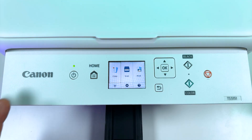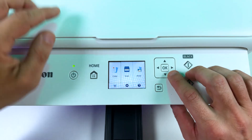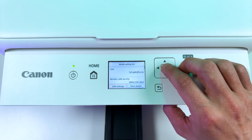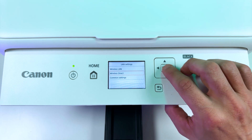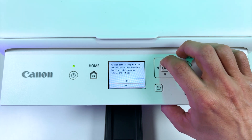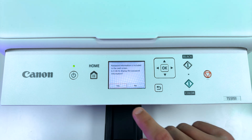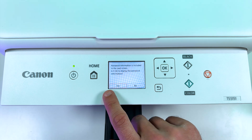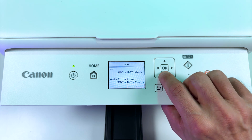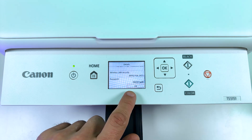If you wish to print, scan or copy from your smartphone without connecting the printer to your home Wi-Fi network, you can use Wi-Fi Direct. To do this, on the printer's control panel use the navigation arrows to select the Wi-Fi icon, press OK, press LAN settings, and select Wireless Direct. Press OK, then OK one more time to activate Wireless Direct. Select On and turn it on. On the next page you will see credentials to connect your smartphone to the printer — tap Yes. This is your printer's network name. Press the down arrow to find the password, and write this password down to connect your smartphone.